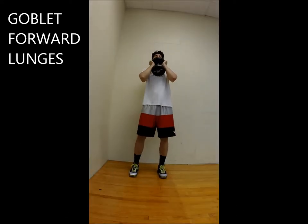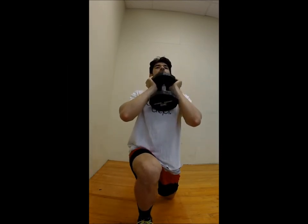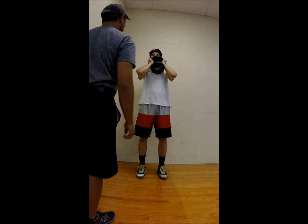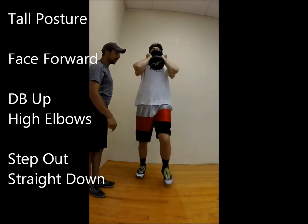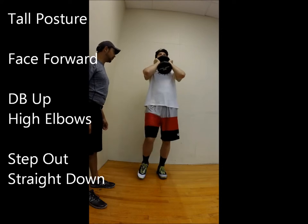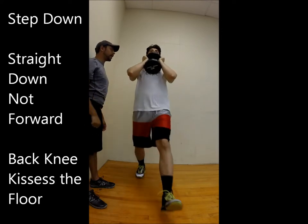Goblet position with the dumbbell — we're going to do four lunges. Maintain tall posture, facing forward, holding this straight up. Stepping out and coming straight down. Don't let the front knee pass the toes. You're stepping down and then going straight down, not forward.